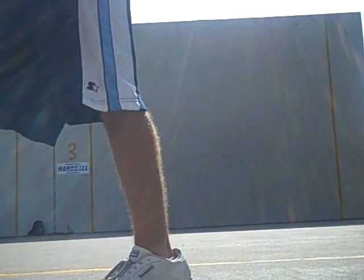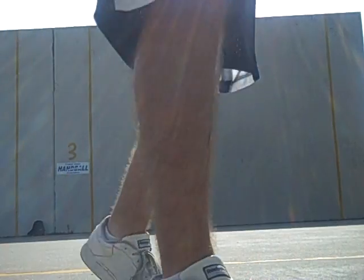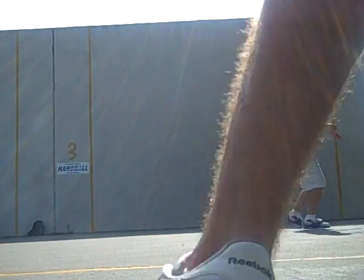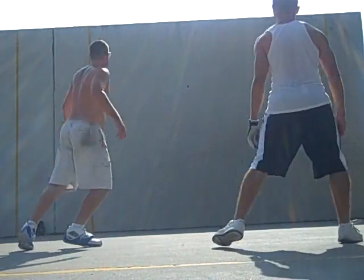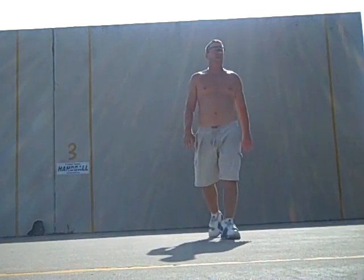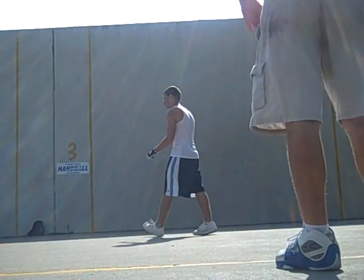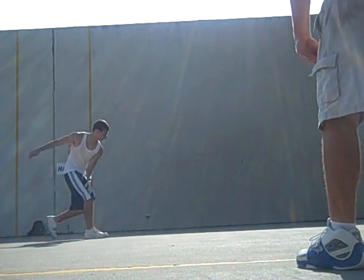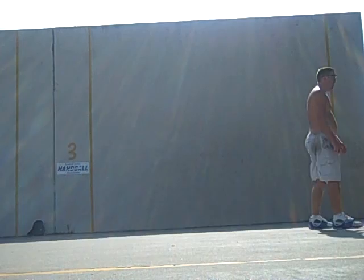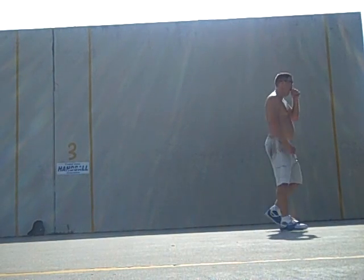How hot is it, y'all guys playing? That'd be 14. 9 serving 10. Let's go, ladies. Out, down. Here we go. Score is 11 serving 14. Got 10 serving 9. Down. 14, 11. 9 serving 10. Long ball. Second serve, 9 serving 10.